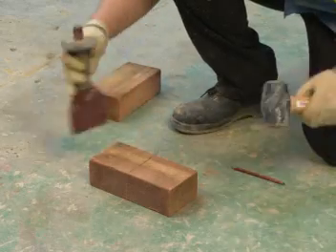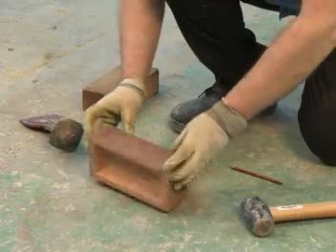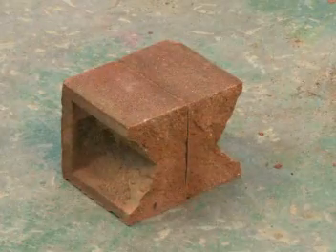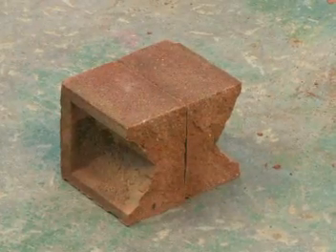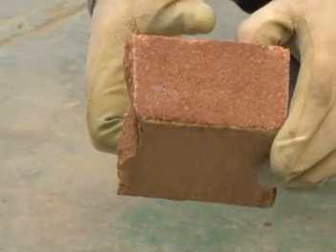Remember the face edge of the brick is the most important part — there should be little or no chipping, because it's this side that will face people looking at the wall. If there are too many chips, throw away the cut half and start again.